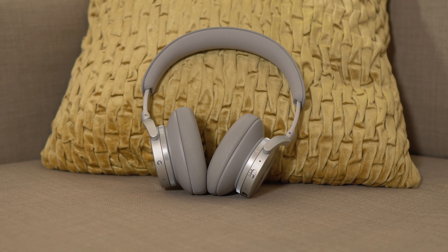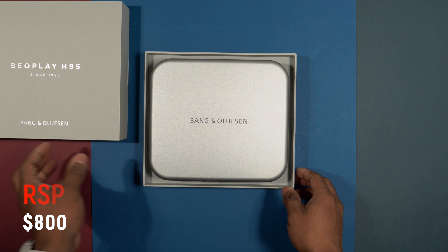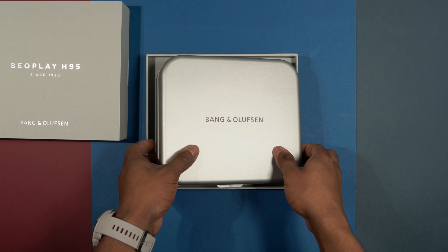You can pick up these headphones in two color variants: black and mist gray, which I have here with me. Considering Bang & Olufsen is a premium brand, you definitely have to pay a high price tag. These cost $800.